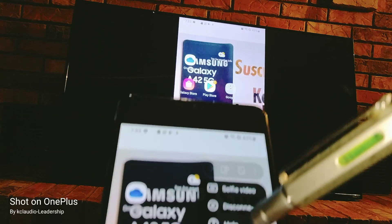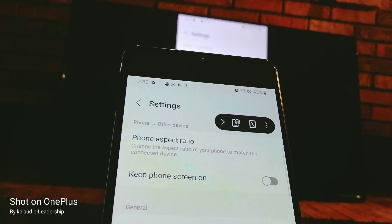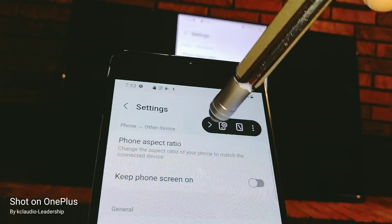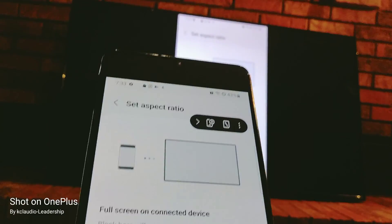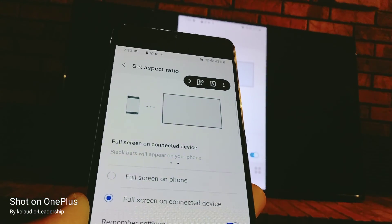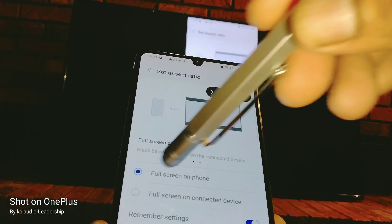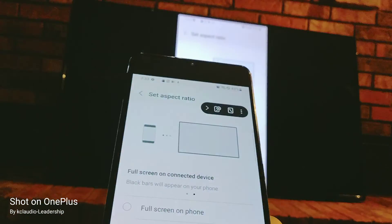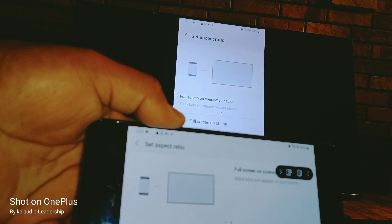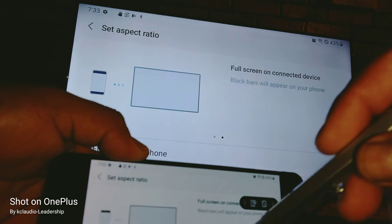You'll have a window and a menu here. Touch the three dots and go to Settings. In Settings, under phone aspect ratio, you can choose how you want your content to show on the screen — full screen on the phone or full screen on the connected device.